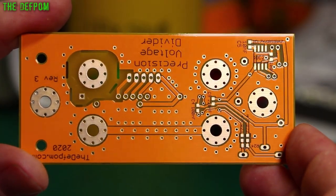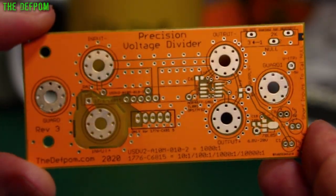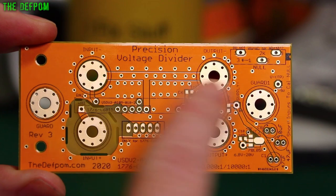Yes, it's upside down, I know. But that's what the back looks like. You can see this looks rather different to my previous boards where they were discrete resistors.